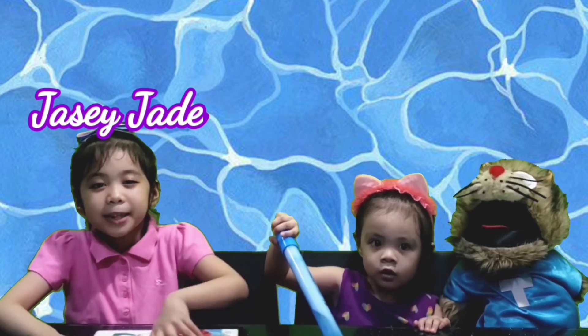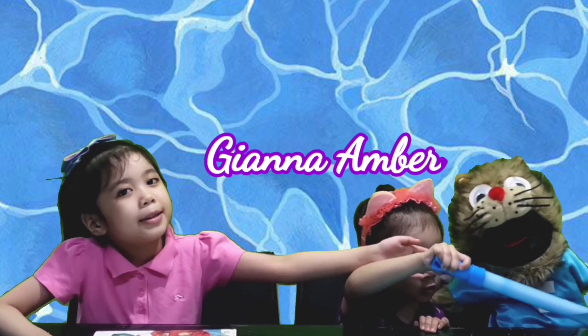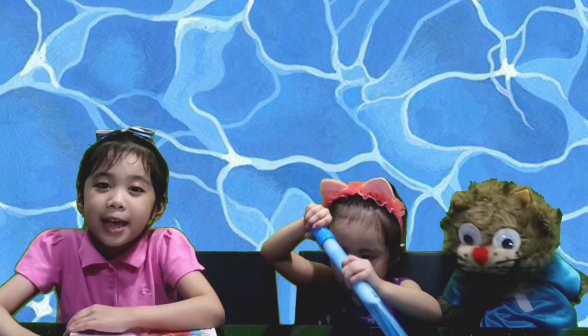Hi guys, welcome back to our channel. My name is KCJ and this is my little sister Jana Umber and this is my friend Timmy. Hello everyone! So our topic for today is about armbands from this book.